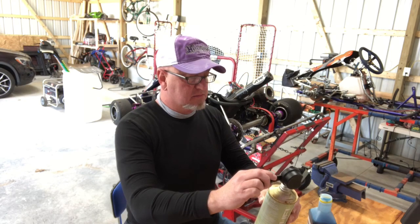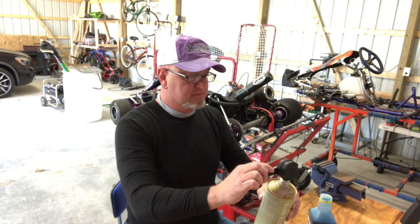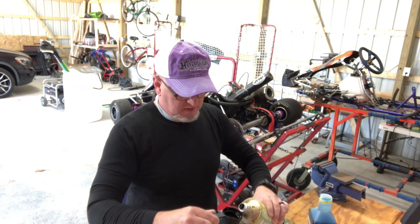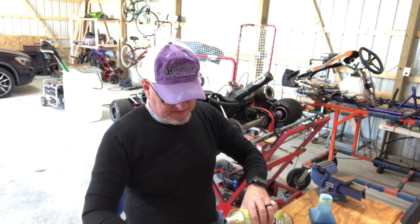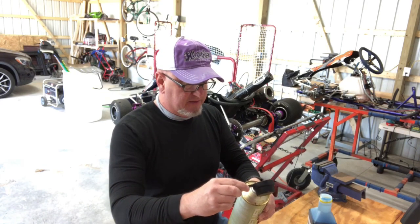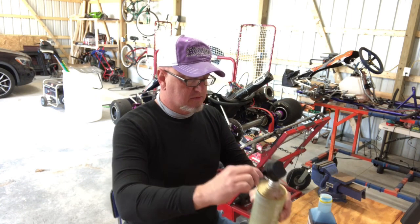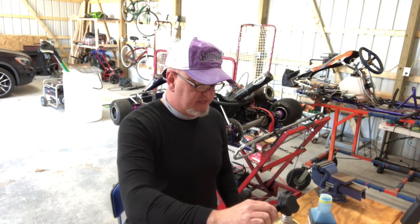I'm going to pour a little bit back in to get the residue — swish that around gently to make sure I get all the oil in there, then let it drain. Alright friends, when we come back we'll see how the chainsaw did.